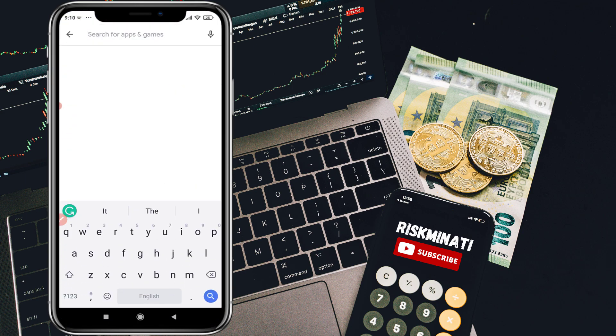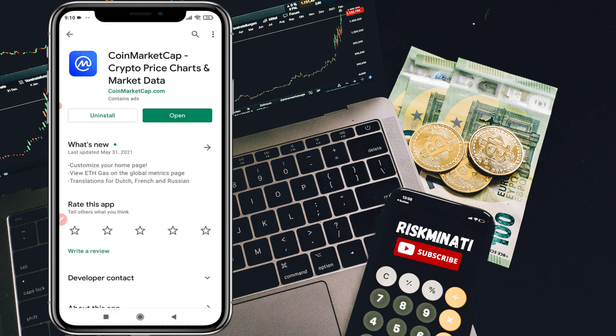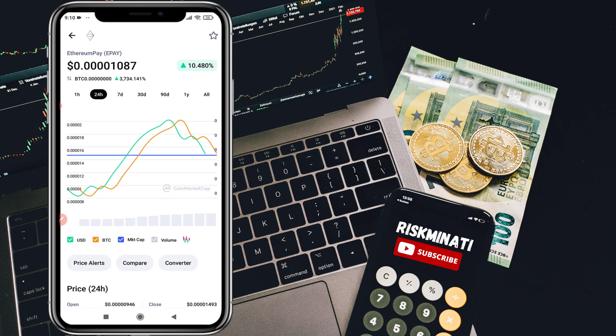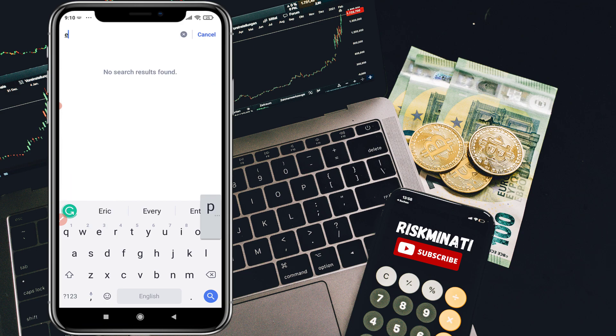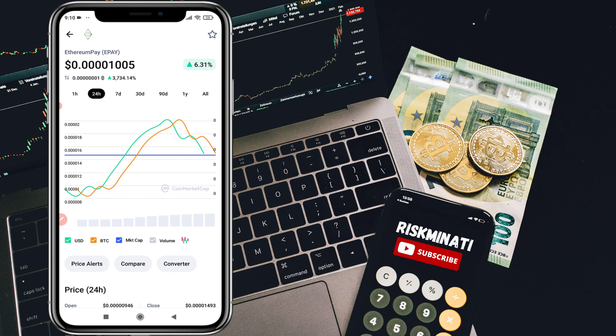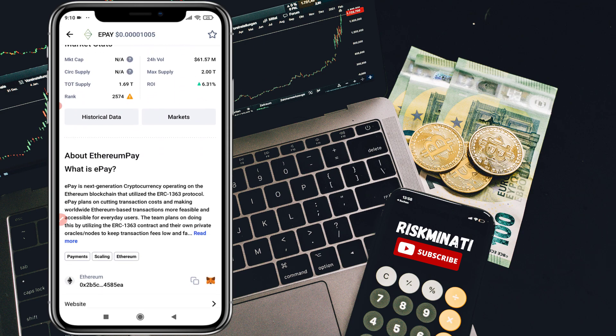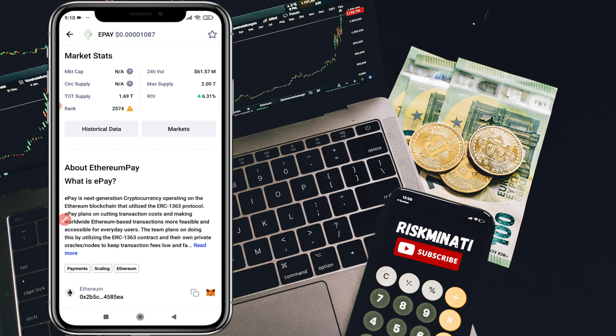Without wasting your time, let's jump into the video. First of all, you have to download the app called CoinMarketCap from your Play Store. Once you install it, click open and you'll see a screen like this. On the top right, click on search and search for ePay, which is also called Ethereum Pay. Click on it and scroll down — as you can see, it's on the Ethereum blockchain. Click here to copy the contract address.